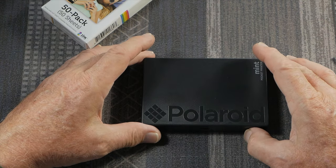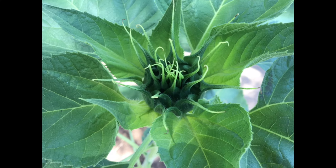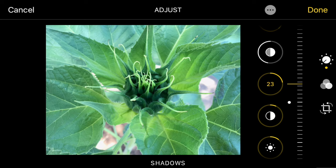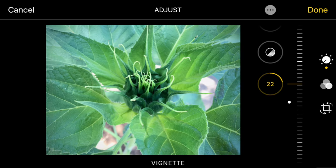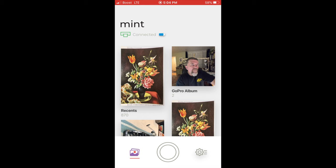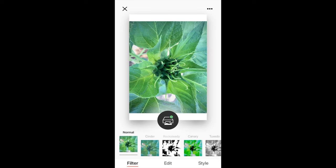This printer works with an app on your smartphone or tablet. I'm going to pick a photo from my camera roll and edit it a little bit — adjusting the tones, hitting auto adjustment, bringing the highlights down, and raising the shadows just a bit. I might also put a slight vignette on it to make the center of the image pop a little better. Make sure your Bluetooth is on and that you've paired your smart device with the Polaroid Mint printer.